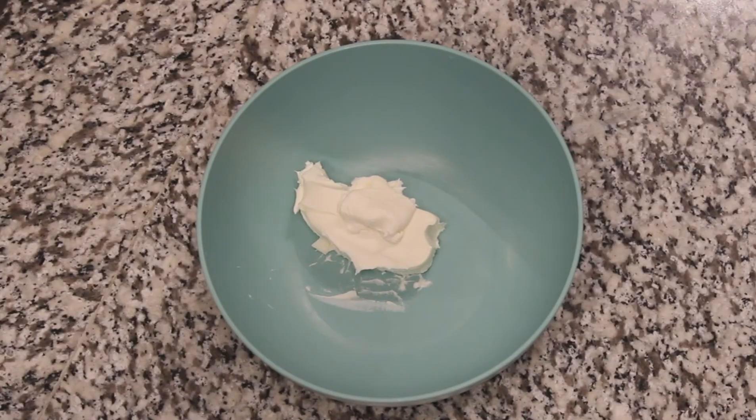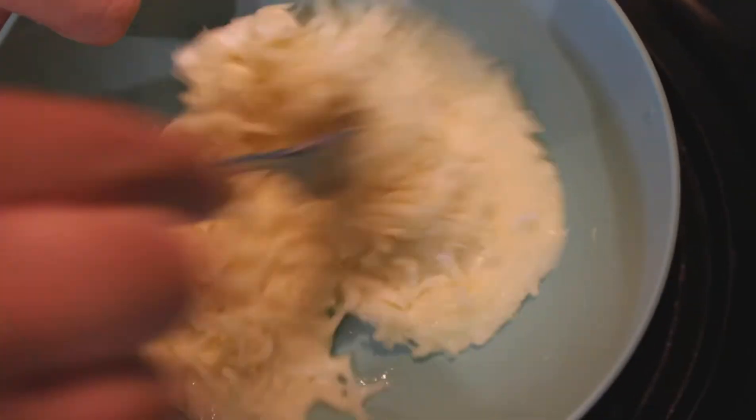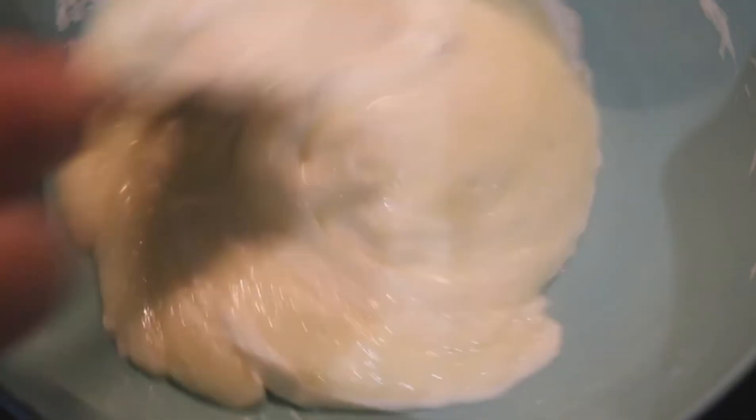In a small bowl, add one ounce of cream cheese and one and a half cups of mozzarella cheese. Then you'll want to stick that in the microwave and cook it in 30-second increments and stir in between. After about a minute, you should get this creamy consistency.